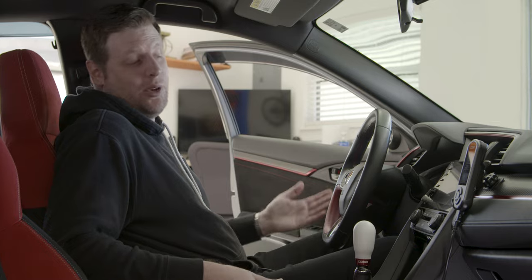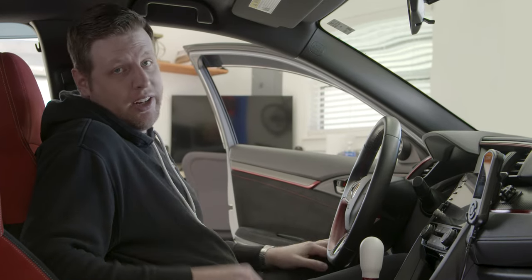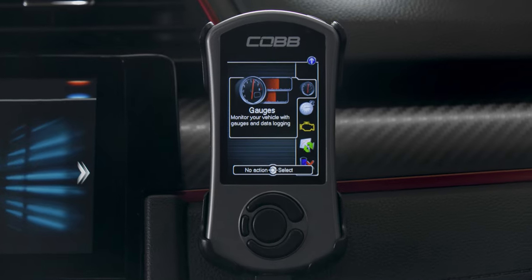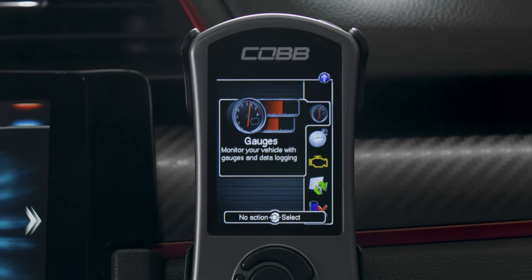At this point, if you want to unplug the AccessPort you can, but newfound power isn't the only benefit that it gives you. If you look at the main menu, you'll notice a bunch of new options once installed.